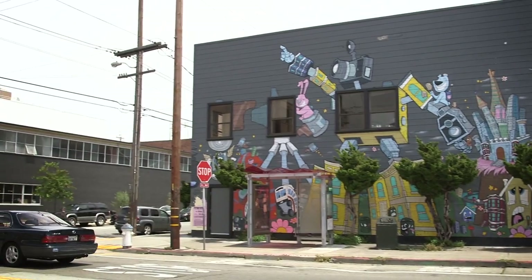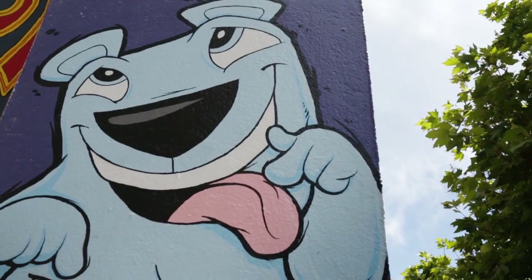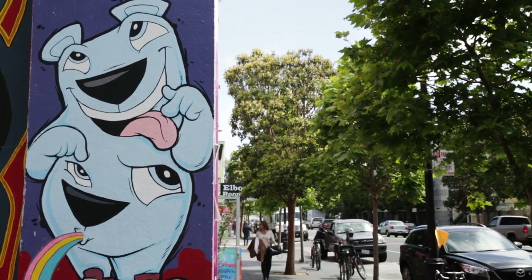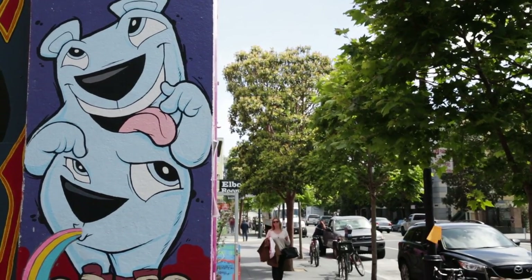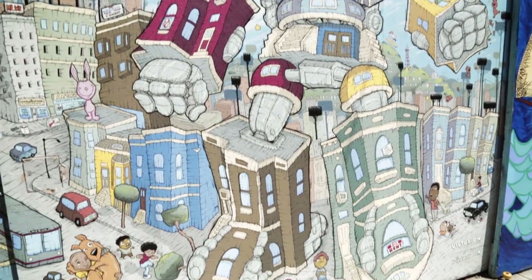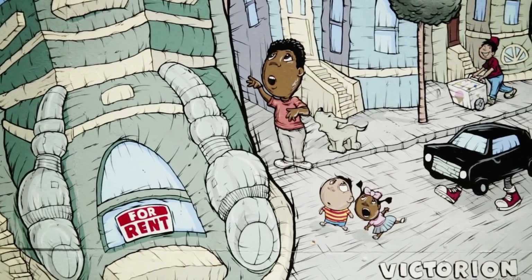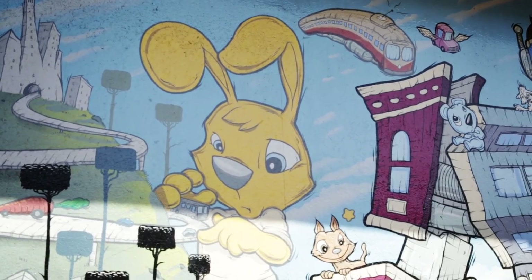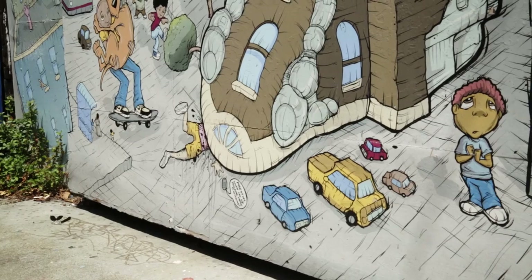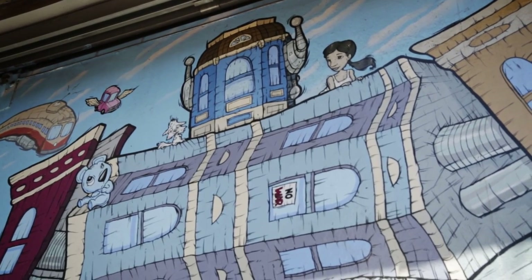We're in the Mission District right now, and this neighborhood in particular has changed tremendously over even the last couple of years. How has your work reflected that? Gentrification is a huge part of San Francisco history, and I created a mural in a very historic mural alley called Balmy Alley, maybe about four or five blocks away from here. It's Victorian Defender of the Mission, and it's about what I define as gentrification. What I tried to do is create this mural of Victorian to express that in a little bit more of a satirical, lighthearted way.